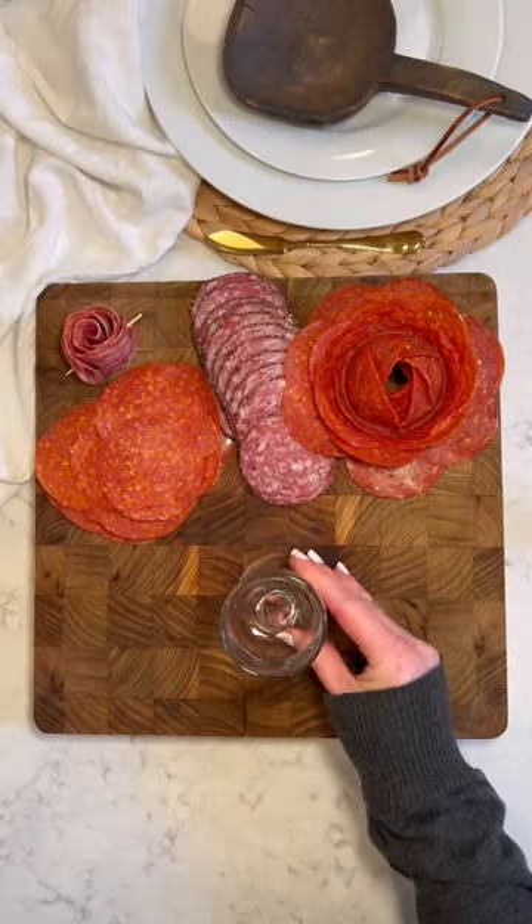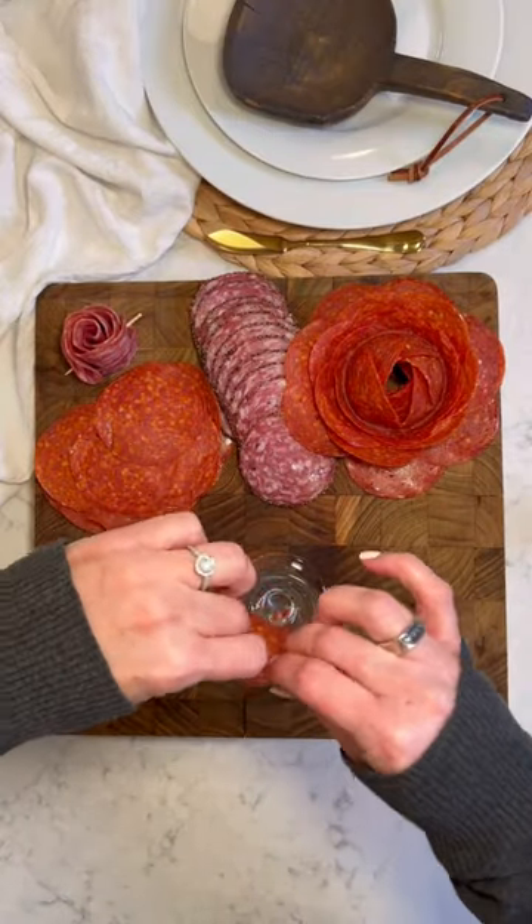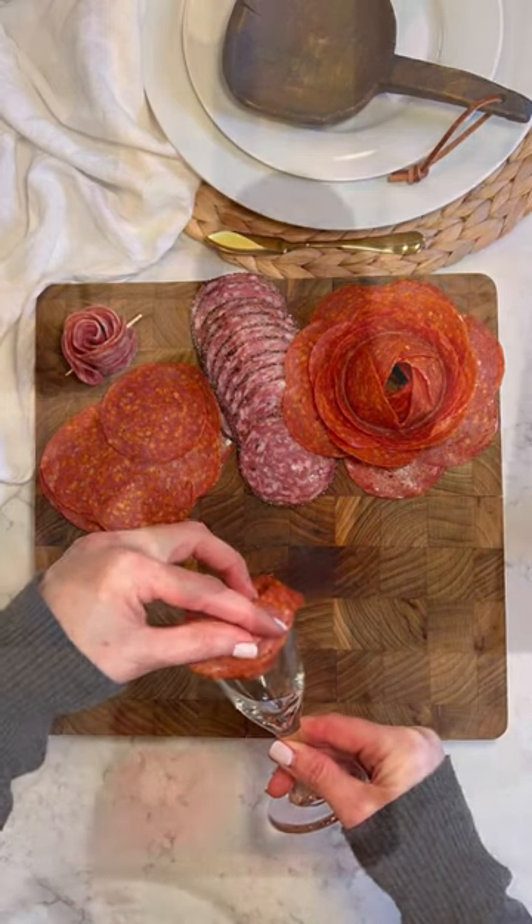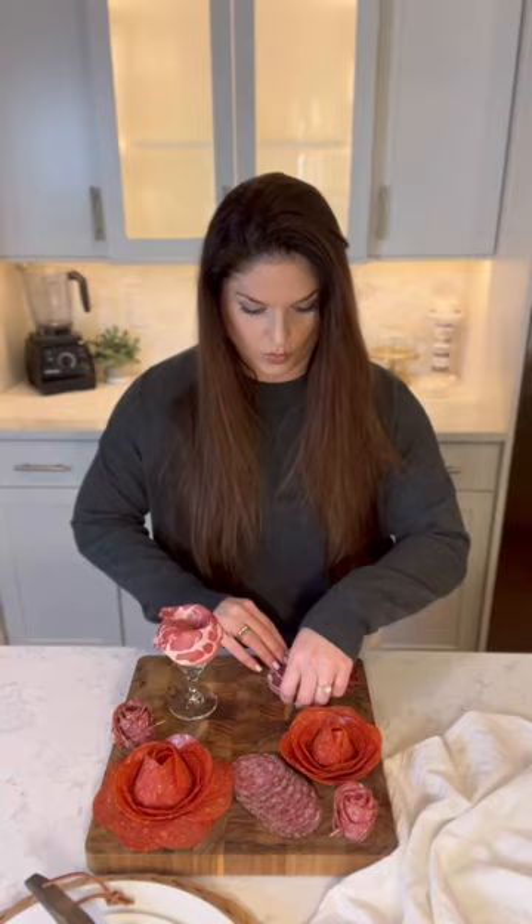Let's make flowers. Start with a small glass or jar, and then layer the meat slices around the edge. You can use almost any round sliced deli meat for this. As you go around the glass, bring each layer a little further down the outside of the glass, creating depth to your flower.